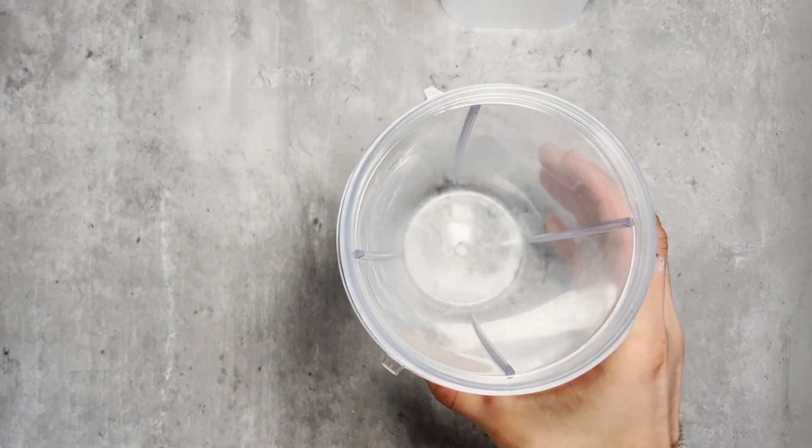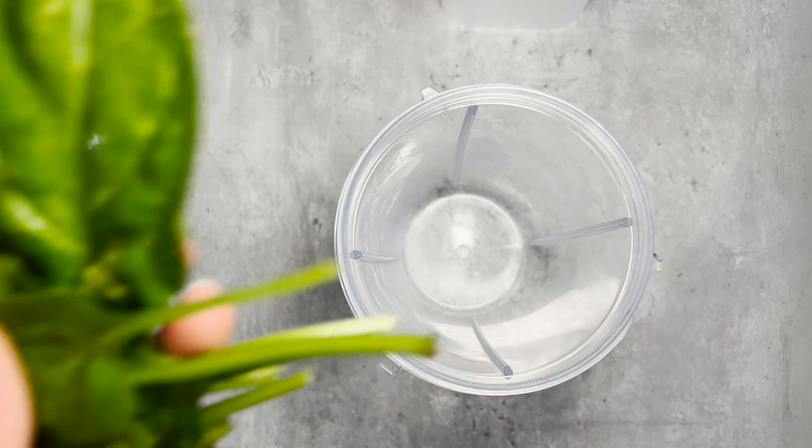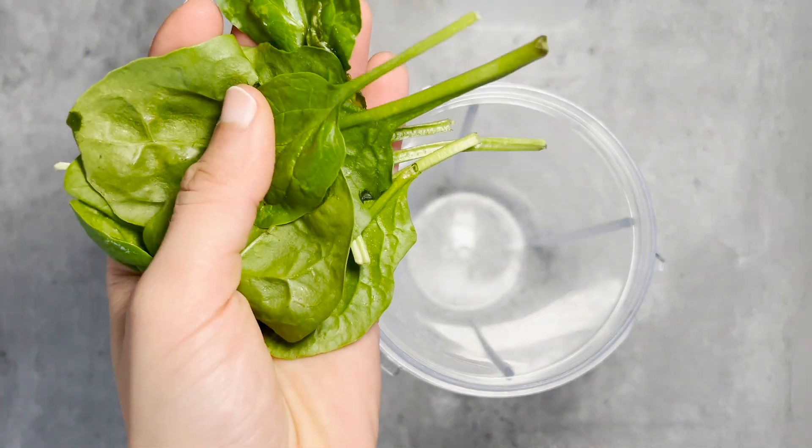So if you know somebody that has got diabetes, or you have diabetes yourself, and you want a smoothie that's packed with nutrients and is so good for you, stick around because I'm going to show you the recipe right now. Grab a Nutribullet or a blender and start adding your ingredients.